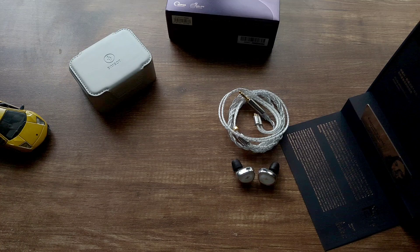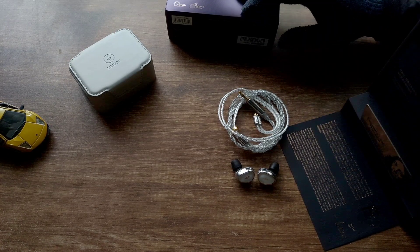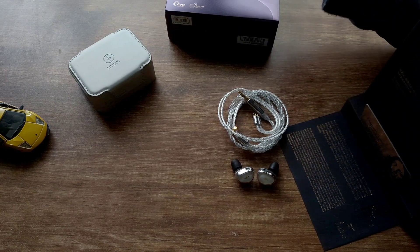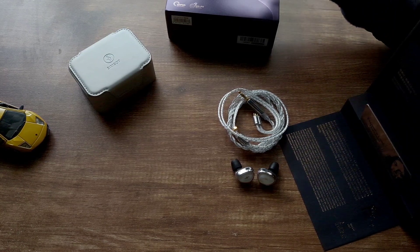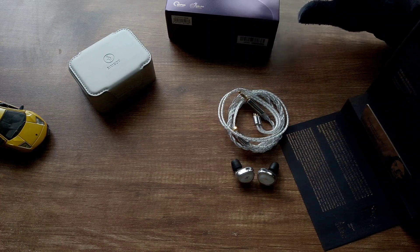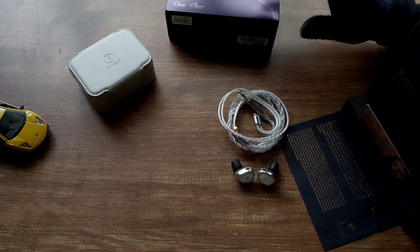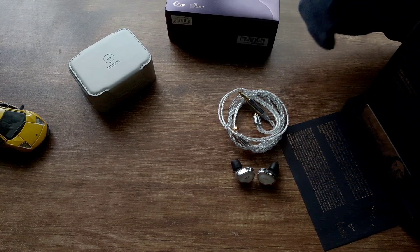The treble is really good — fantastic quality and detail in this region. With the black nozzle this could be a treble-head IEM; the treble sounds really detailed but for some it could be a bit sharp, especially at higher volumes. I had no issues. It has fantastic treble extension — probably even beats my 7Hz Timeless AE, which is a planar IEM.